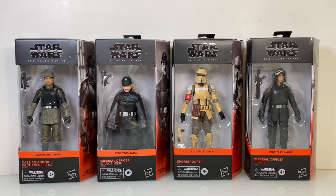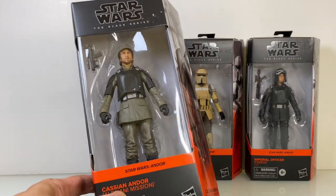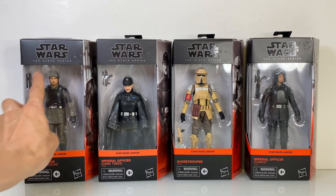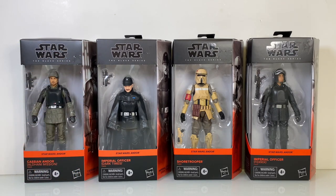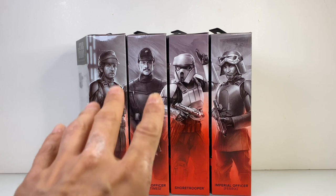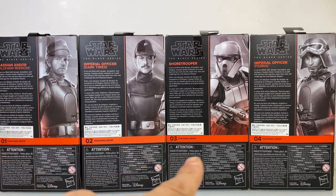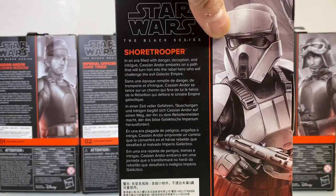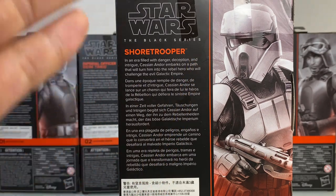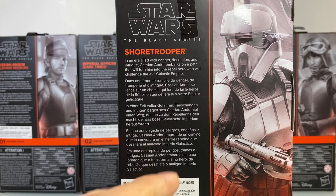Let's start with the packaging. Unsurprisingly, the galaxy packaging is accented with a new color designated for the Andor TV series, which is a bright, slightly orange-red color. All these figures are simple figures and each only comes with one gun for accessories. Many are heavy reuse too. The blurbs on the side are the same between all four figures and are super general — it reads: 'In an era filled with danger, deception, and intrigue, Cassian Andor embarks on the path that will turn him into the rebel hero who will challenge the evil Galactic Empire.'